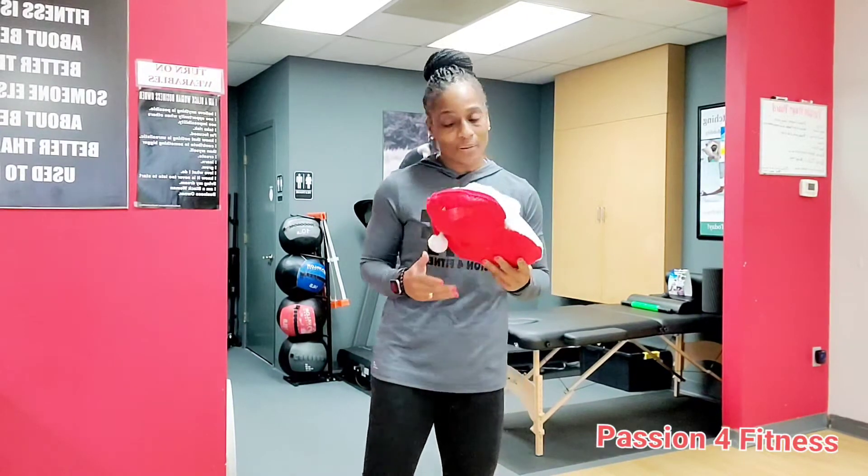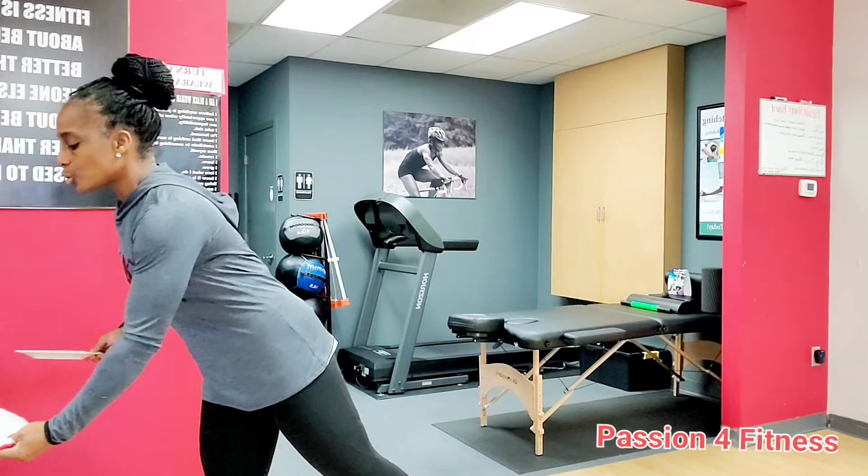I want to give you an early Christmas gift — a good healthy eating tip, a Passion tip. I want you to go to your cabinets and pull out — voila — a plate. Not just any plate, but this is a saucer, a smaller plate than what we traditionally grab when we go to eat.